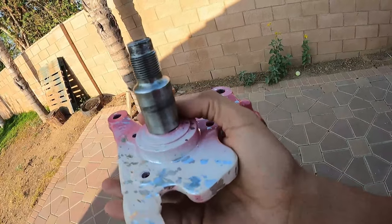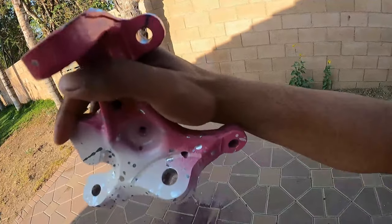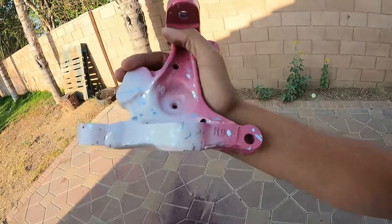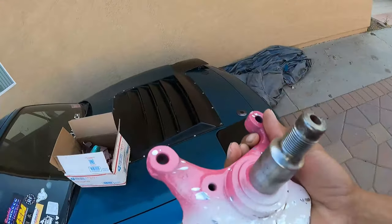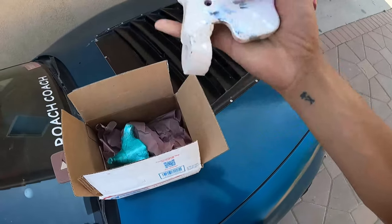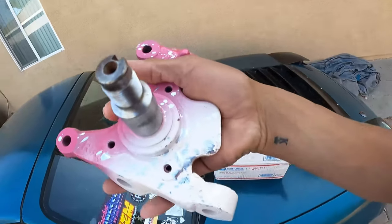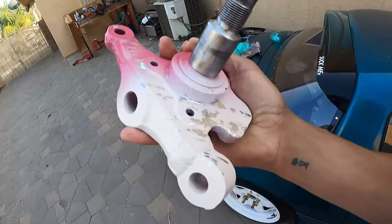That took forever. Damn, this thing is smaller than what I thought. So yeah, these are his knuckles that he makes. We got one more knuckle but that knuckle's over here — it should be the same thing, there's no difference. Let me go ahead and grab the other one out so I can show you guys exactly how they both look.